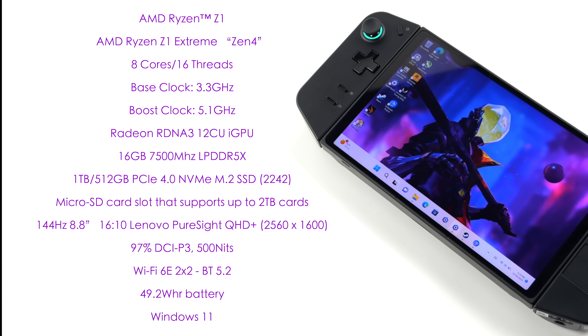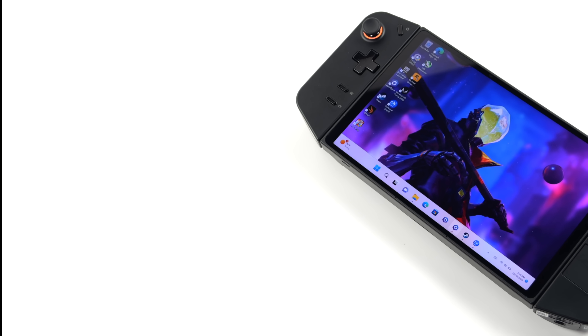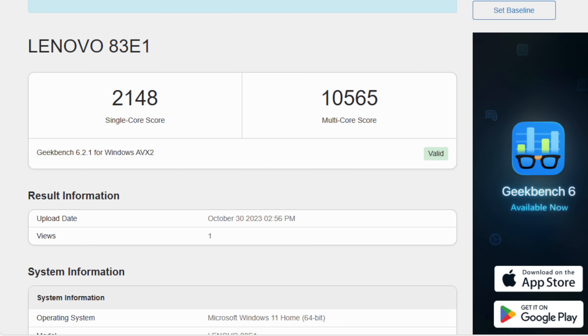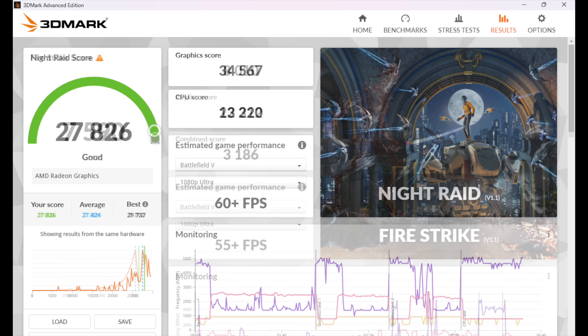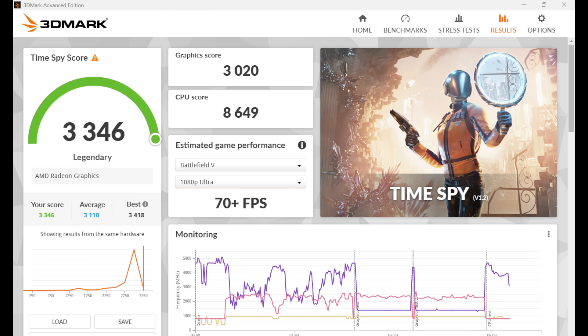Now let's take a look at some benchmarks I ran on this device — keep in mind we are in performance mode and I didn't set a custom TDP. First up is Geekbench 6: single core 2,148, multi-core 10,565. Moving over to GPU benchmarks using 3DMark: Night Raid 27,826; Fire Strike 7,590; and Time Spy 3,346.